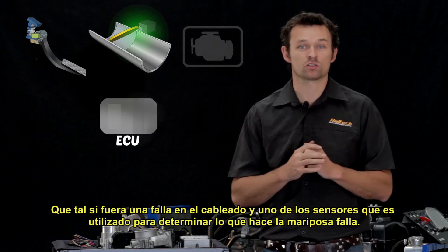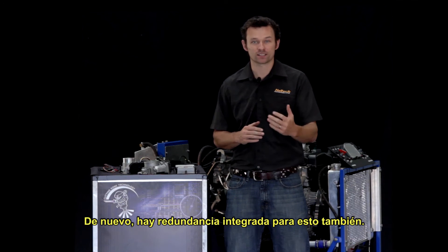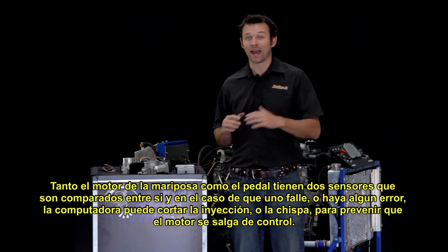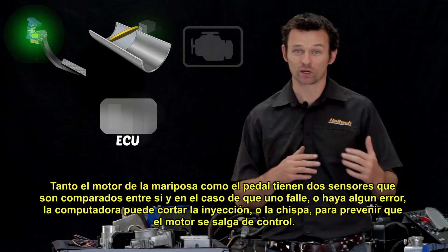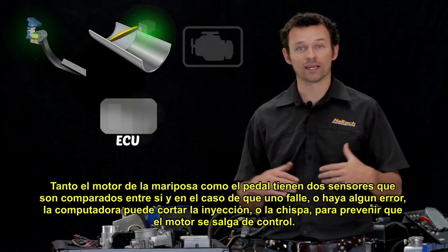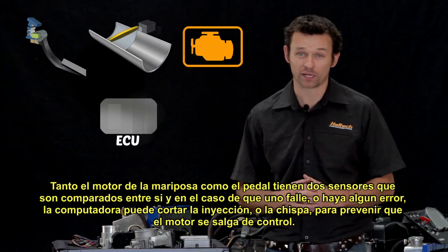What if there's a wiring fault and one of the sensors used to determine what the throttle is doing fails? There's redundancy built in here as well. Both the electronic throttle control motor and the accelerator pedal have two sensors that are compared to one another, and in the event that one fails or goes into error, the ECU can cut the fuel delivery or ignition timing to prevent the engine from running out of control.